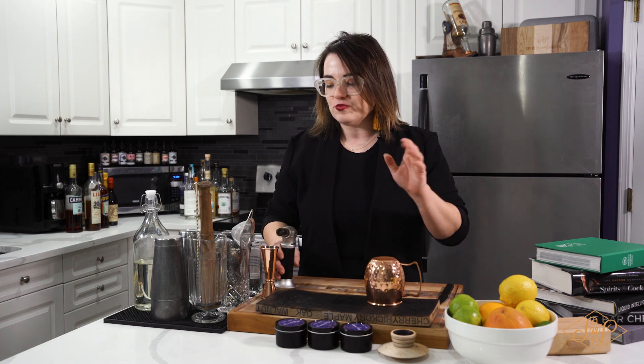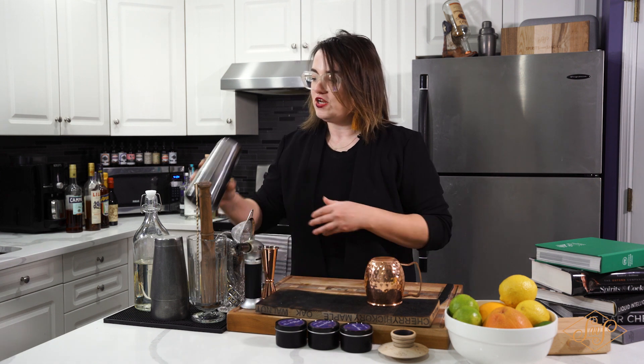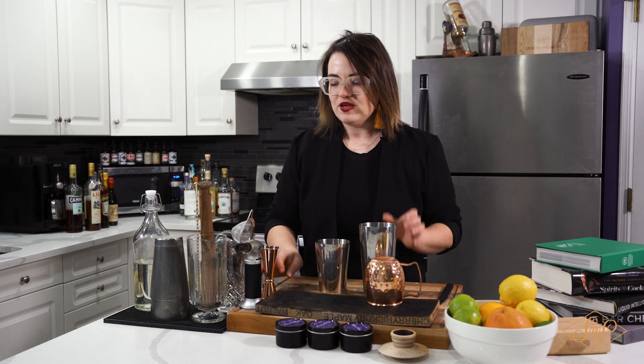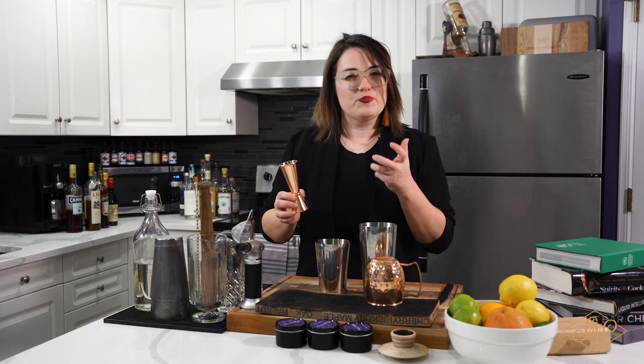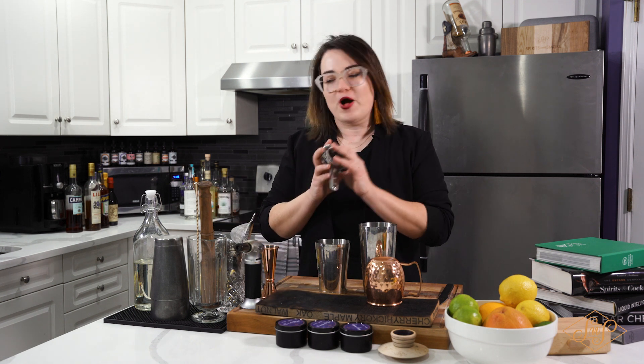Now that we've done that, we can get started on building our cocktail. You're gonna need your shaker tin because this is a shaking cocktail. Make sure you have a jigger or a shot glass — anything you can measure out. And last but not least, you're gonna want some sort of strainer as well.